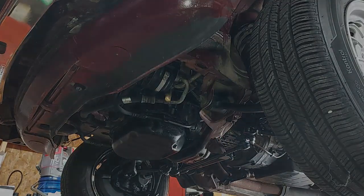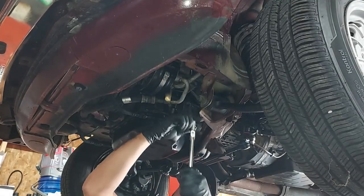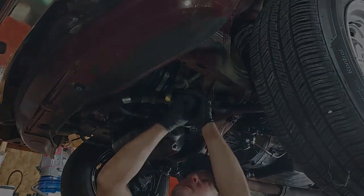For the third bolt we have to get an angled wrench — a flexible head socket, that's the word I'm looking for.